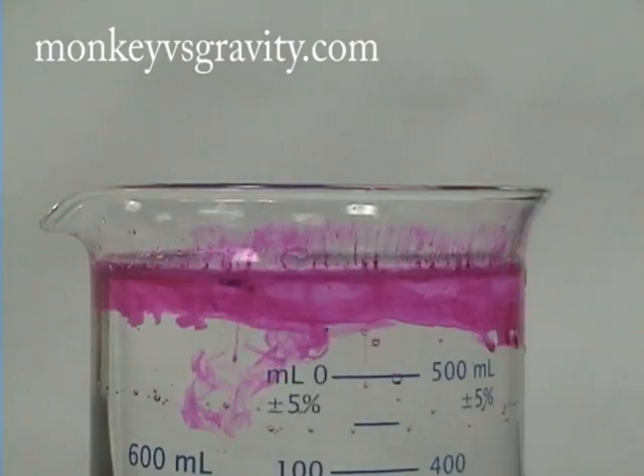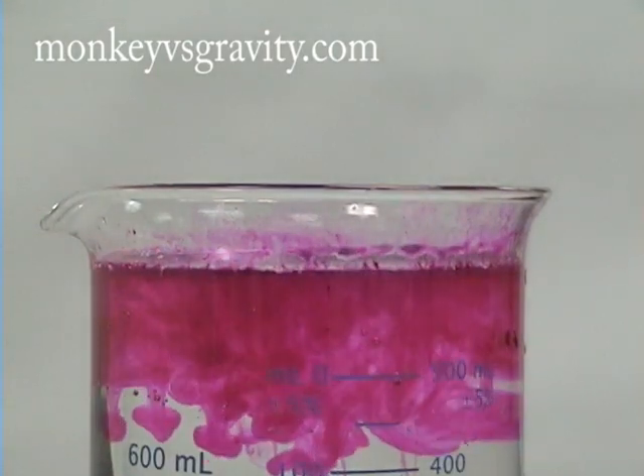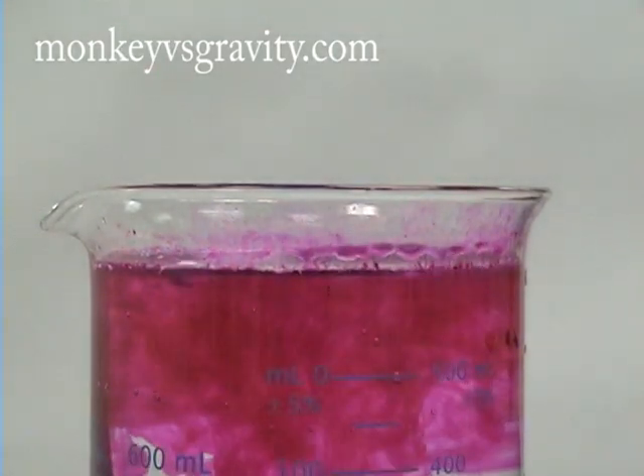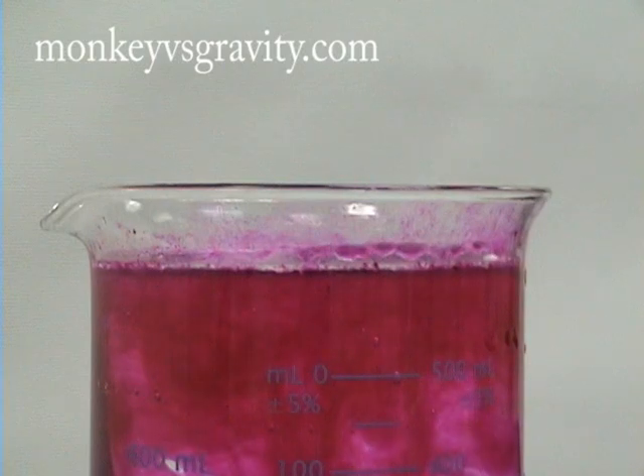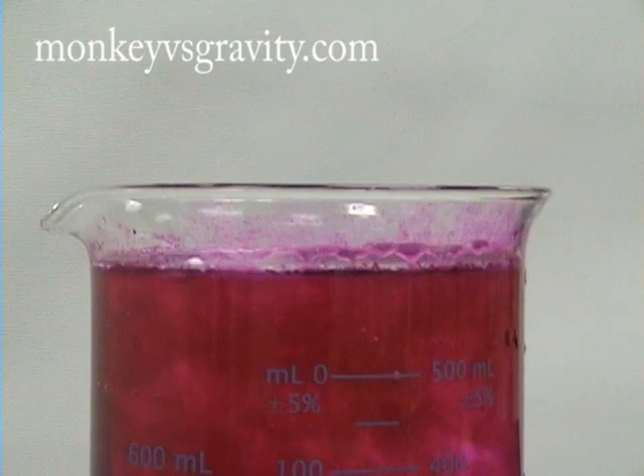When placed in water, sodium reacts to form sodium hydroxide and hydrogen gas. In this example, phenolphthalein, a pH indicator, has been added to the water, and the change in pH causes the phenolphthalein to become bright pink.